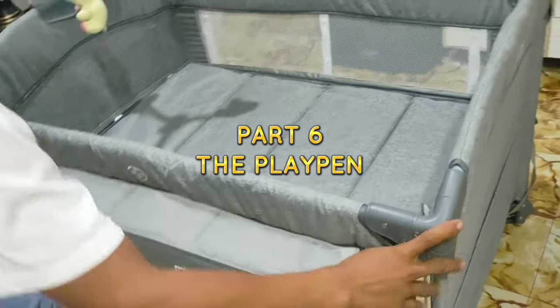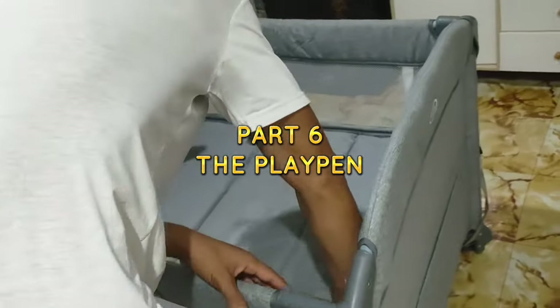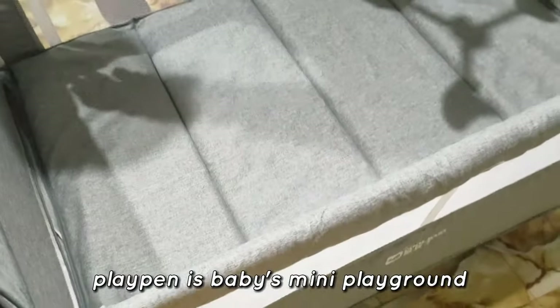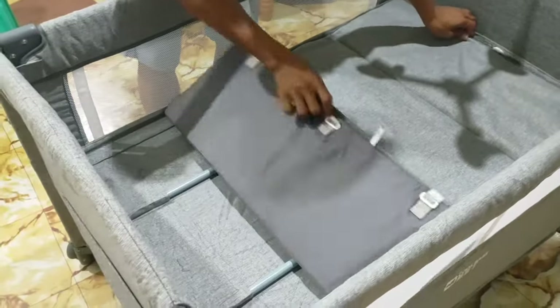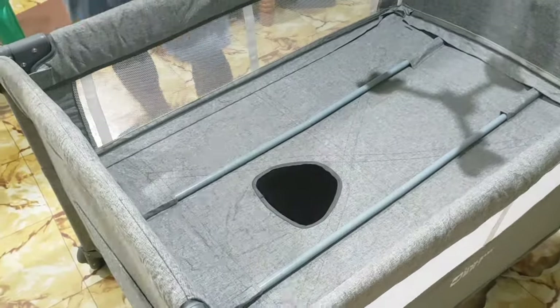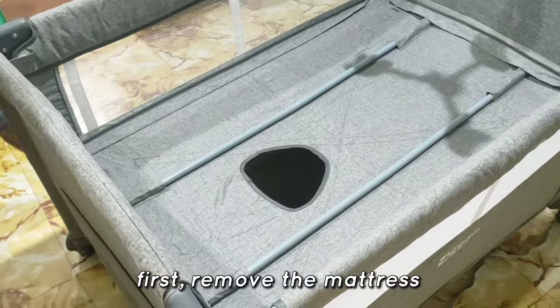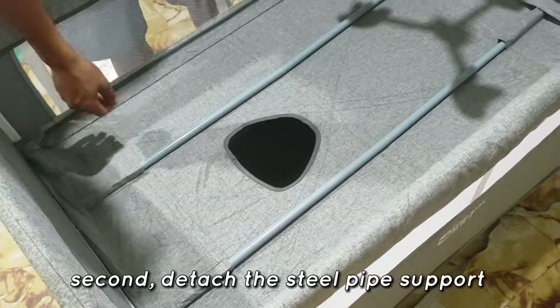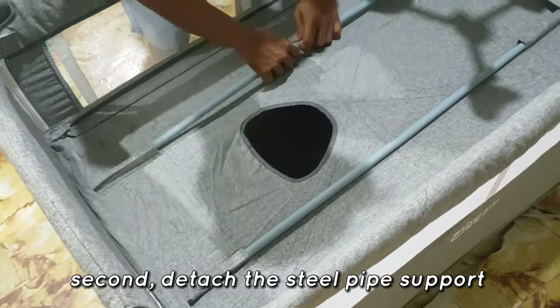Part 6: The Playpen. The playpen is baby's mini playground. Let's transform this baby crib to a playpen. First, remove the mattress. Second, detach the steel pipe support.